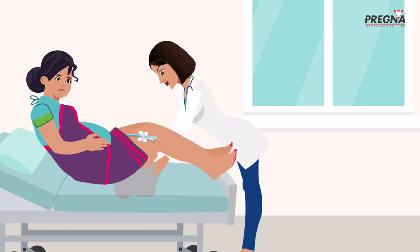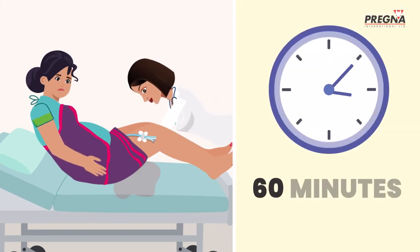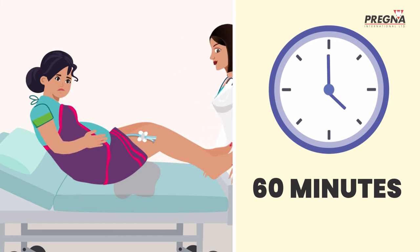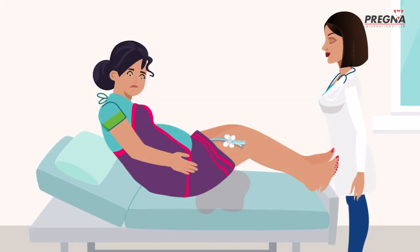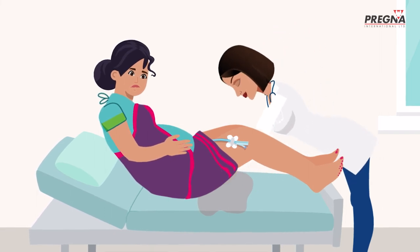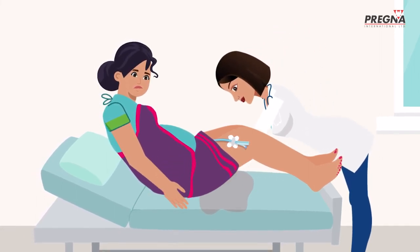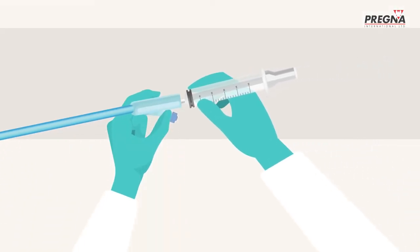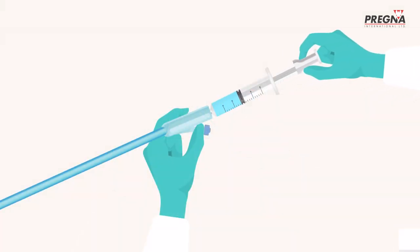She monitors Jaya's condition for 60 minutes. If the bleeding starts again, Anita must refill the balloon with normal saline and arrange for Jaya to go to the nearest referral centre where blood transfusion and surgery services are available. If there is no bleeding, Anita uses the syringe to remove all the normal saline from the balloon.